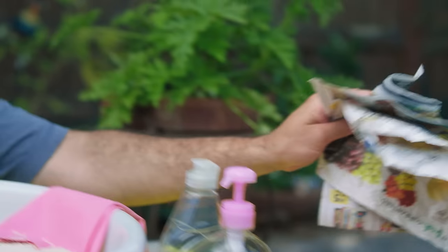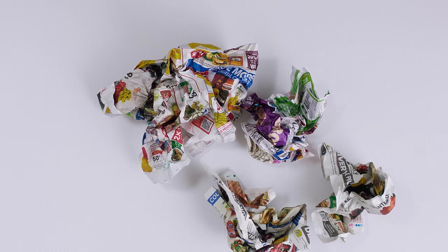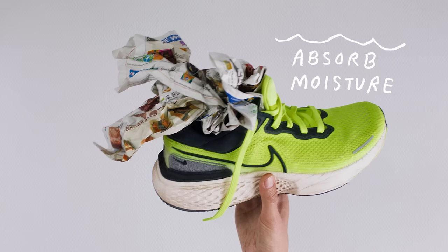To help maintain the shoe in shape, stuffing newspaper inside is a pretty good way to keep the form. Shove it in. I like to leave the newspaper in overnight to help absorb all the moisture in the shoe. Anything sooner, you'll still be running in wet, sloppy shoes.